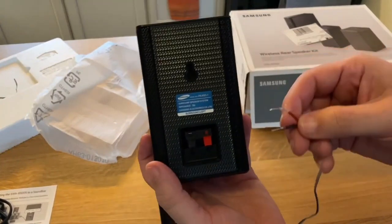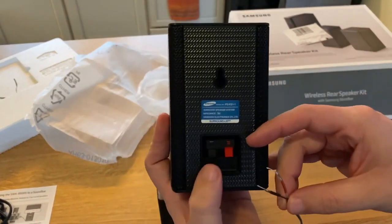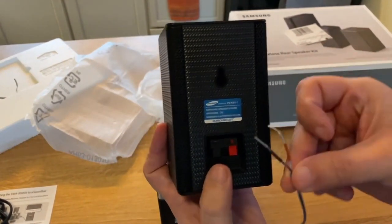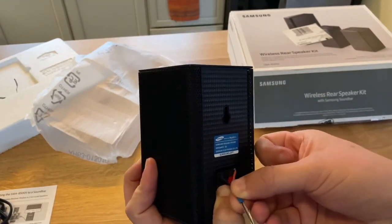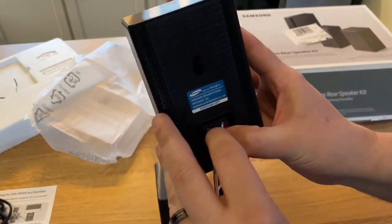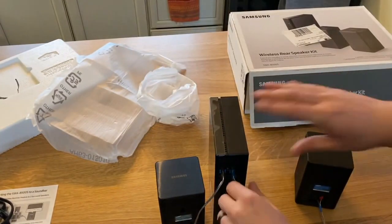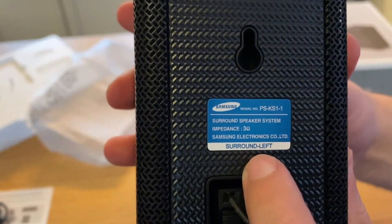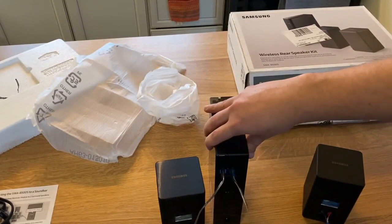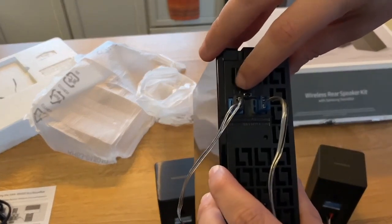Now that we have the speakers out of the box, we're going to hook up the speaker wire — it's pretty self-explanatory. There's a black tab and a red tab; just hook them into where they match in color. Push it in until it stops. On the other end, note that the speaker says 'surround left' on it, so make sure you're plugging into the correct left or right input, labeled L and R.